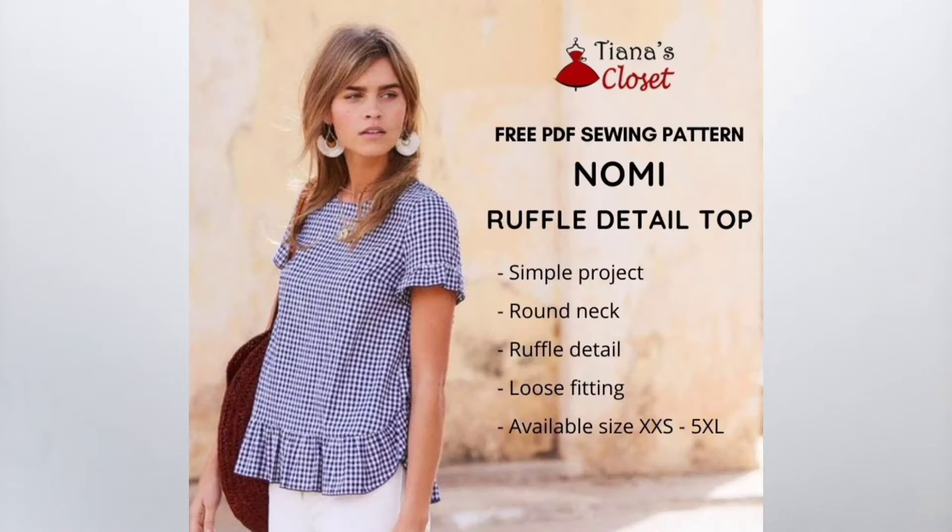Today I'm sewing and sharing the Nomi Ruffle Top by Tiana's Closet. You can find this free pattern on her website — I've left a link below so you can check out all the details, grab a copy, and sew along with me. This blouse has ruffles all along the bottom as well as the bottom of the sleeves, and it has a keyhole buttoned opening in the back. It's a fairly easy project that comes together nicely.